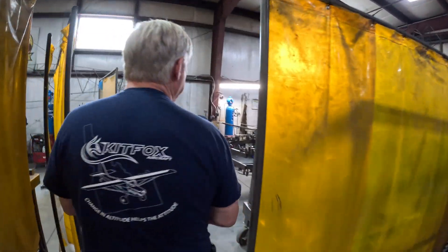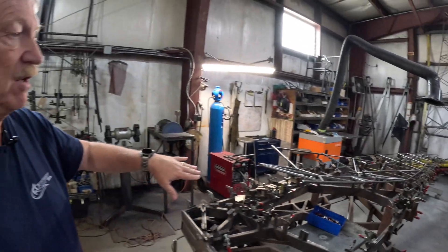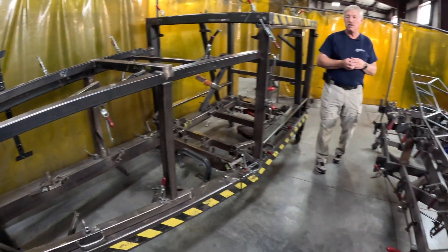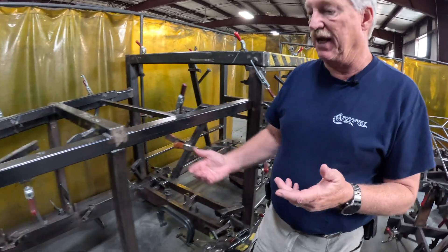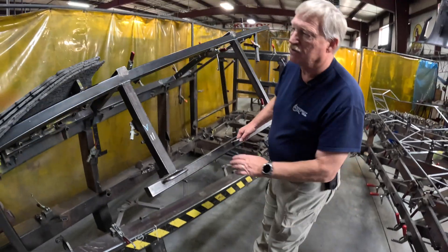We'll take a walk over to the next one and you'll see some of the side fixtures and the main fixture we work within. Good morning. So we have the side fixtures here — left and right sides. The metal fixtures you saw in the background are the sub-assemblies. Those sub-assemblies will turn and come into the main fixture, which is off to our right here, and that's a work of art in itself. While it looks like a real heavy-duty fuselage, it completely breaks apart and opens up so you can pull the fuselage out.